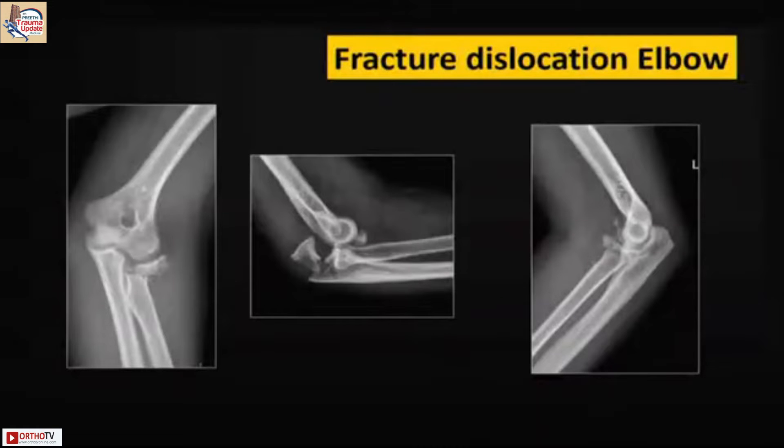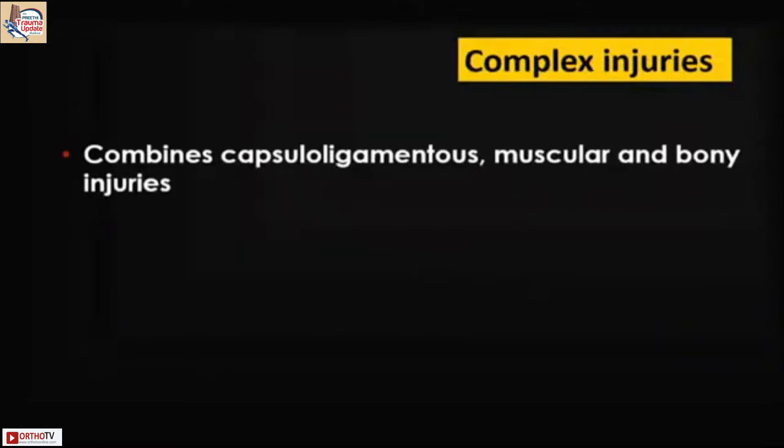Looking at the entire spectrum of elbow dislocations, the more complex it gets, the more you need to start making strategies for approaches and management. For me, it is more of a soft tissue injury rather than a bony injury. You have the capsule, the ligaments, the musculature, and of course the bony injuries — inherently unstable. But what we see actually, at the end of the day when we start treating these, most of them end up with a lot of stiffness.